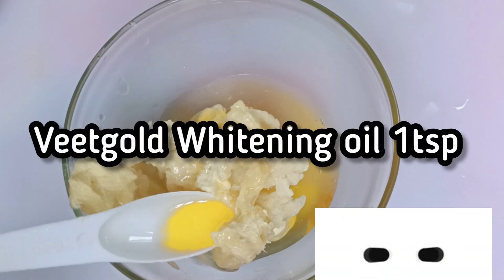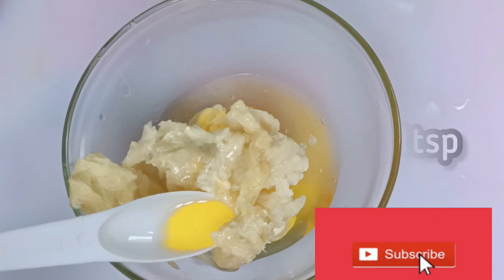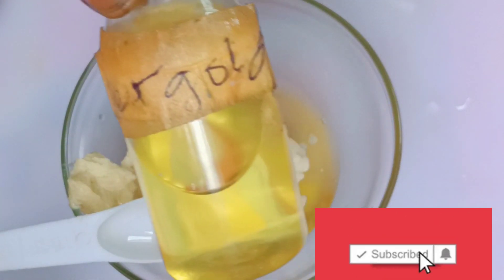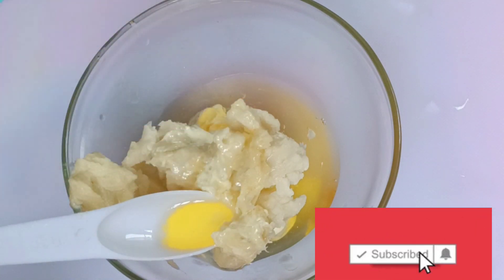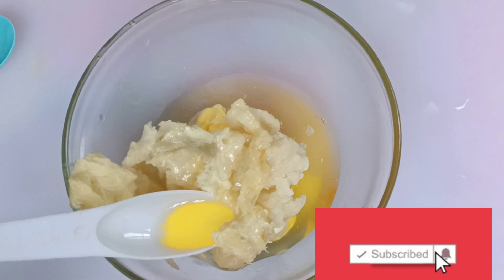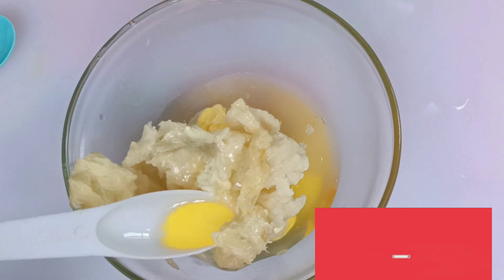I will also be adding Vite Gold whitening oil. This oil is superb on the skin. If you have used any Vite Gold products, you know that the products are very good — very well tested. So I'll be adding the oil, and as you can see, I used the measured quantity.